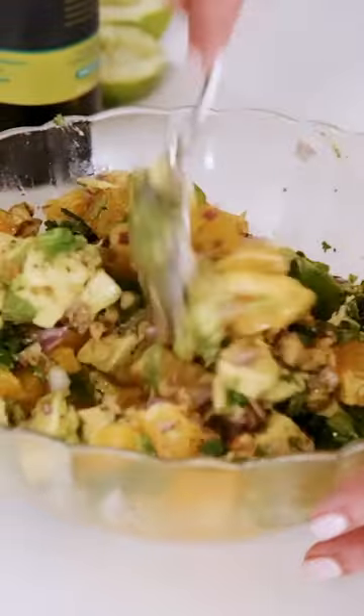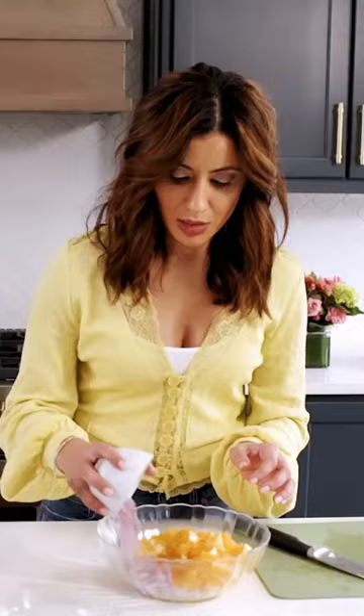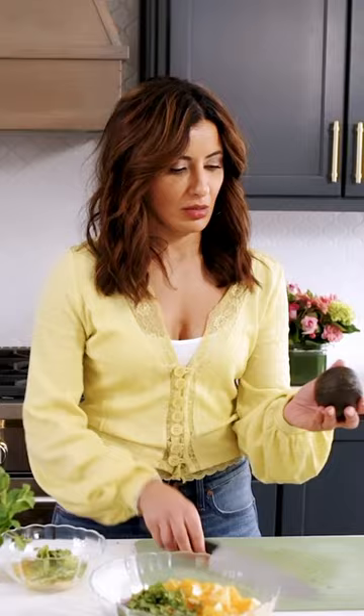I made this dip for Good Morning America and CNN, and everybody loved it. And if you're into guacamole, consider this sassy dip — its Mediterranean cousin. Sweet, juicy oranges and velvety, tender and rich avocados make the perfect pairing in this bold and bright avocado dip.